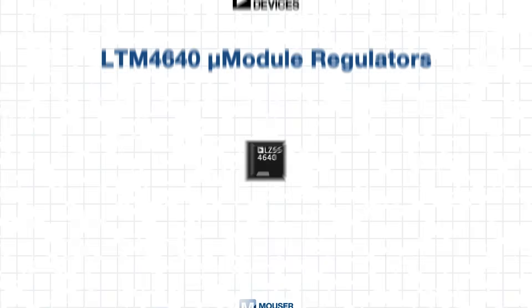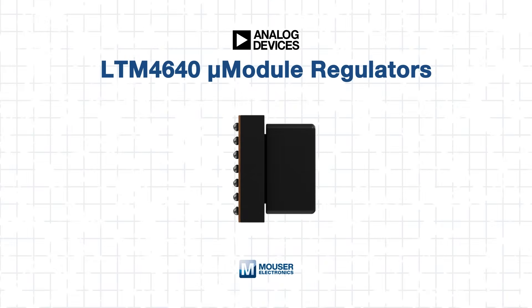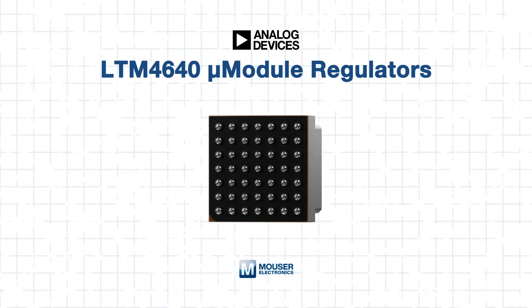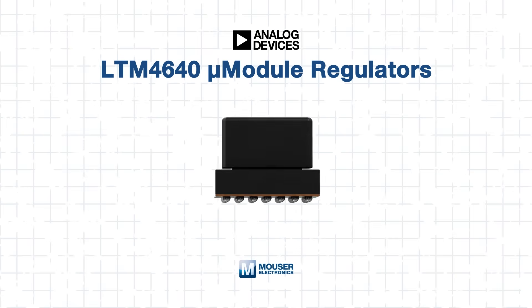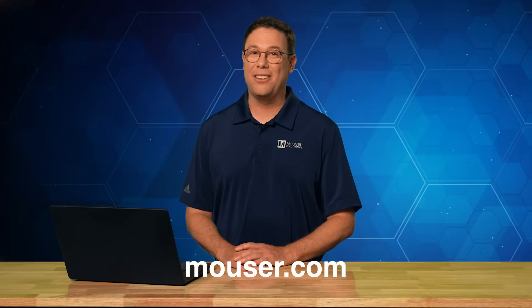The LTM 4640 micro-module regulator is a compact, high-performance solution for power delivery in today's demanding electronic systems. From its fast transient response and DCM efficiency to parallel scalability and precision sensing, it brings together all the essential features for reliable, modern power architecture. Explore more about the LTM 4640 at mouser.com or by clicking the link below, and check out our other tech guides — because smart minds never stop learning.